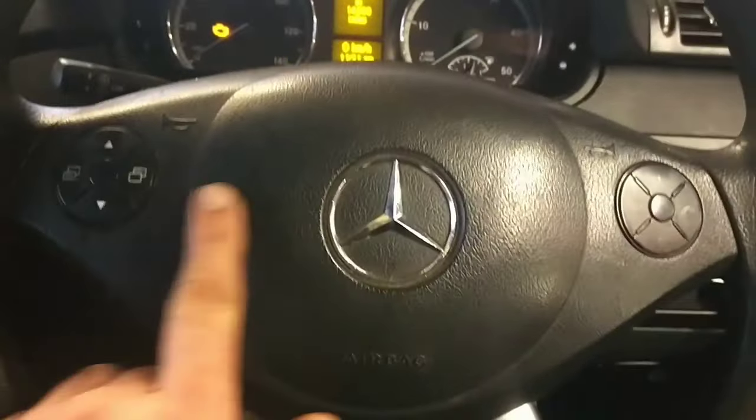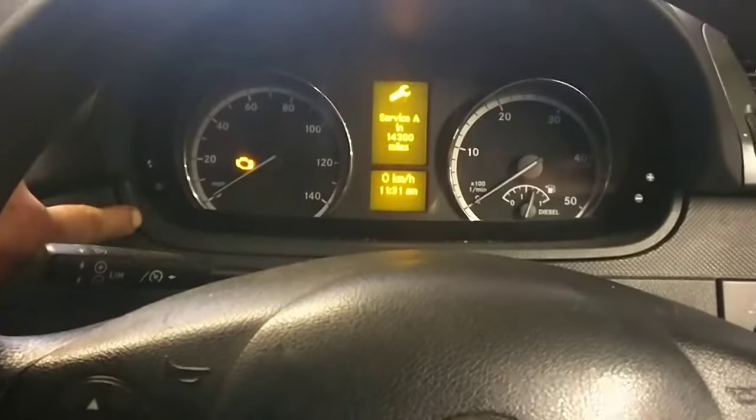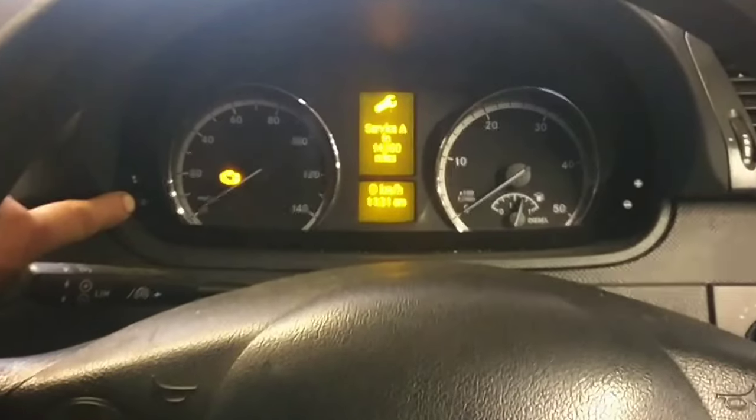You need to have these controls on your steering wheel and use the zero reset button at the bottom of the dash there.